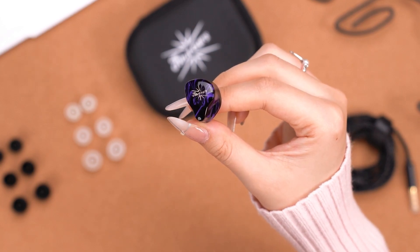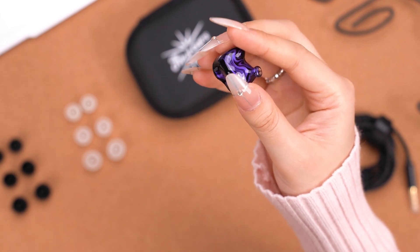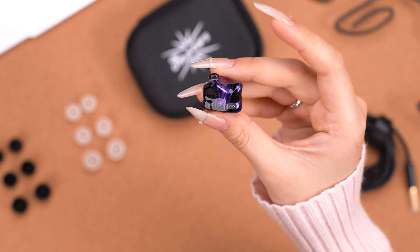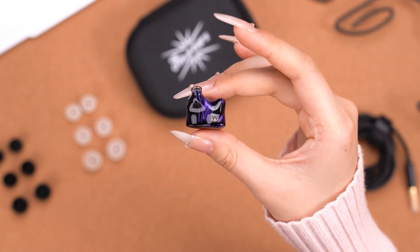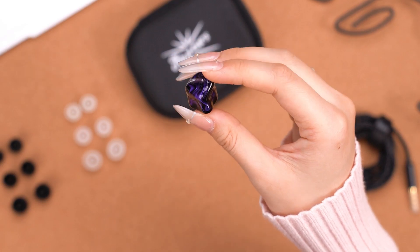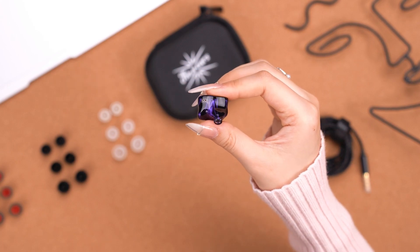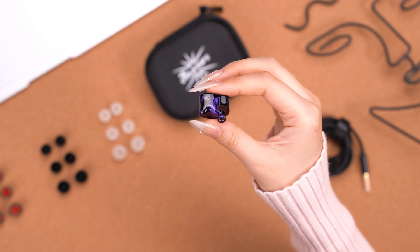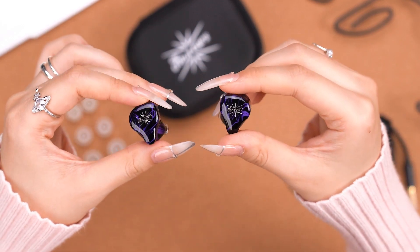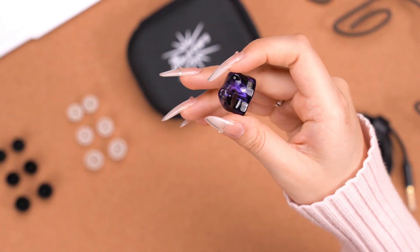Each Quartet IEM is handcrafted using medical-grade resin, which is curved and polished to perfection, so it can be described as both durable and safe for the skin. Here we have the two-pin connector, which allows connection with any other two-pin cable.